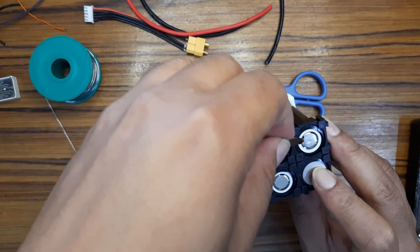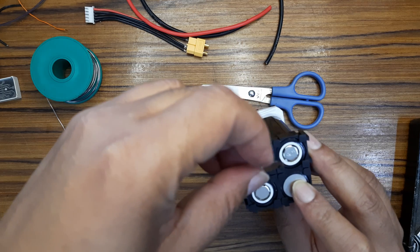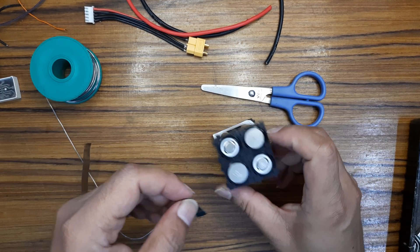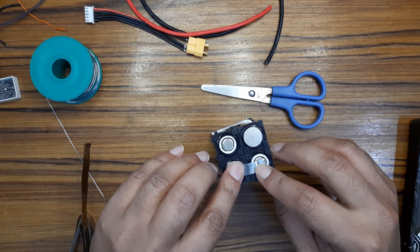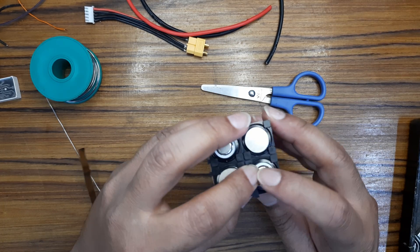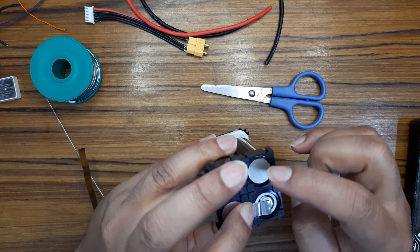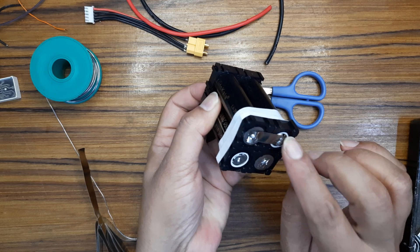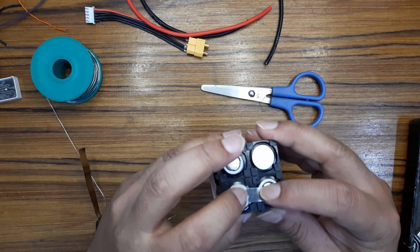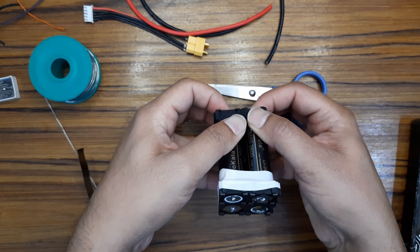Negative and positive — please be careful. Don't do this. You have to do this. See carefully: positive, negative, positive, negative. This will create the series — 4 batteries in series.